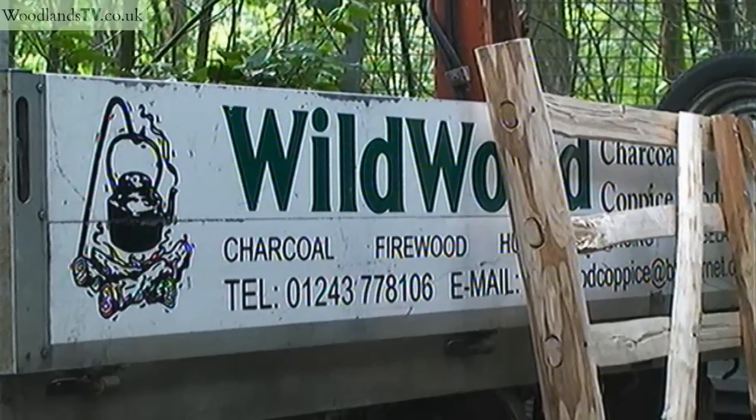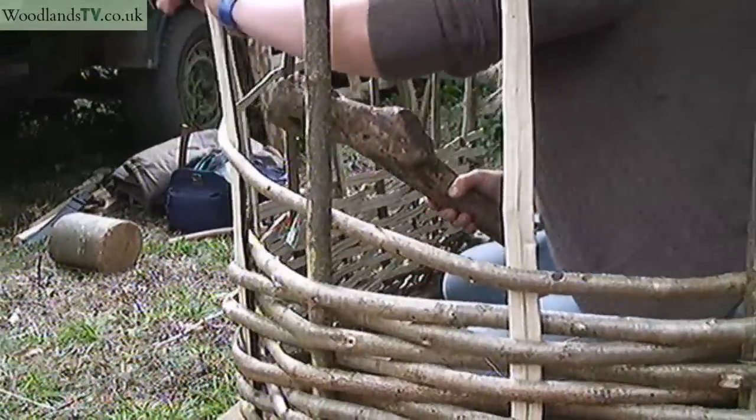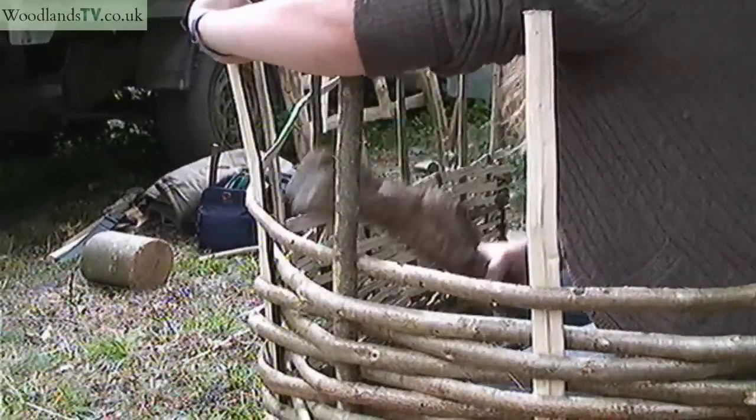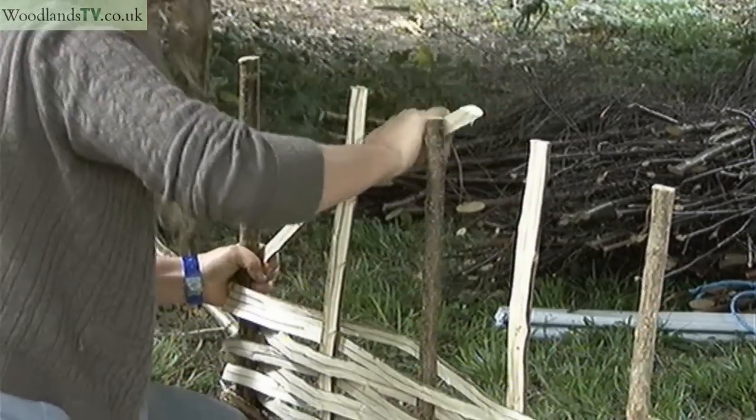I met Alan and Joe Waters — Wildwood Charcoal and Coppice products. I met them a year ago on a course that I did at Westeen College near Chichester. And ever since then I've spent a year with them working alongside them, doing coppice work and learning all the different products that they make. I've been accepted onto an apprenticeship scheme with the Greenwood Centre, I've done a year with them now, I've got two left to go, and the plan is that after that I'll carry on and continue working with Alan and Joe.